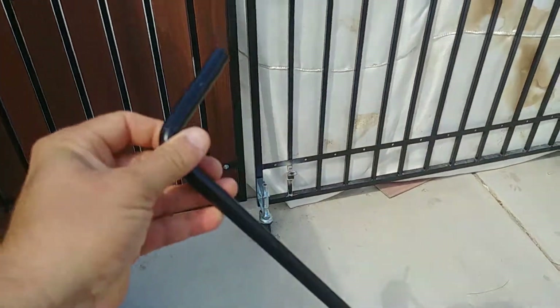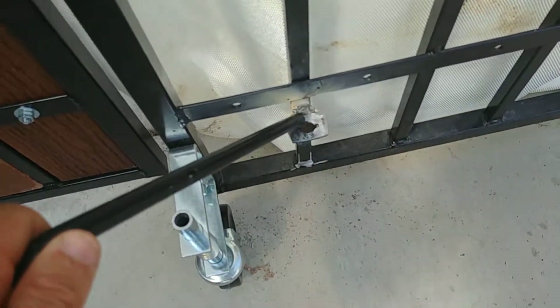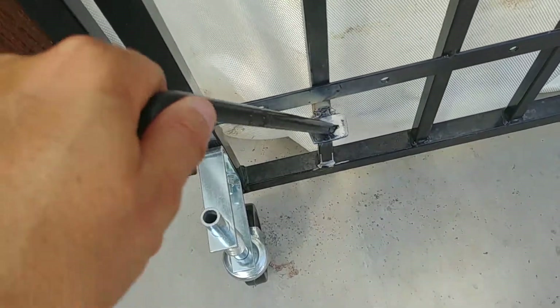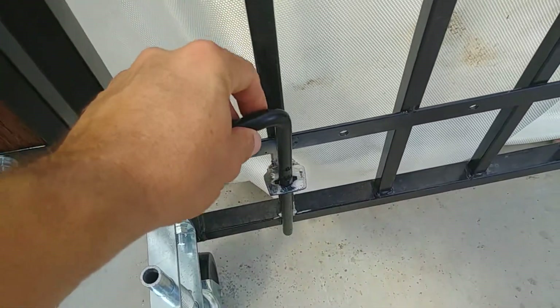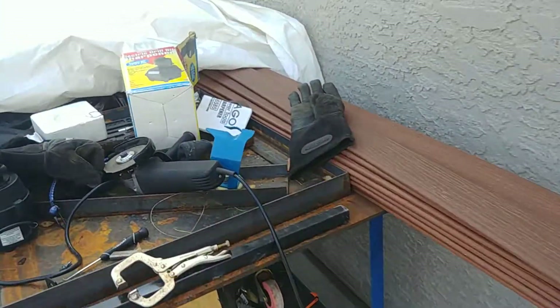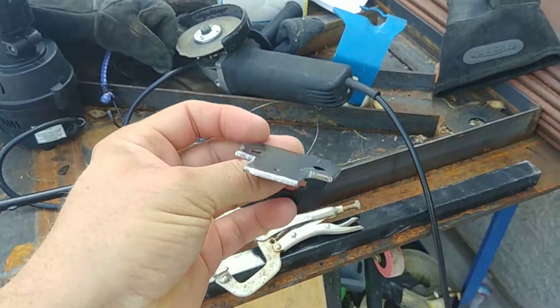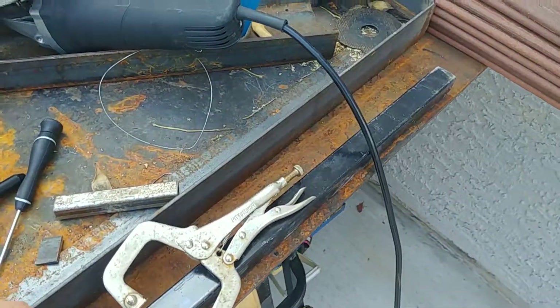I'm going to give you an update on what I'm doing here. Right now I have a bracket that I made for the cane bolt, and I've got to make this other thing line up. What I did is I modified the store bracket right here — it's still hot. I had to cut it to match this.